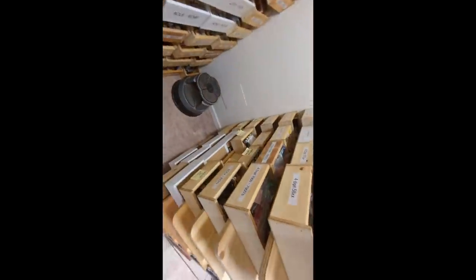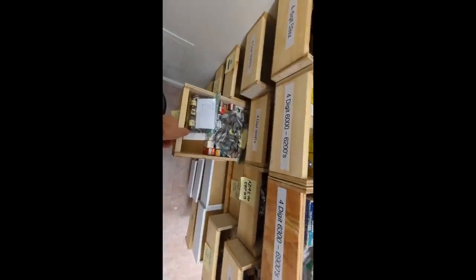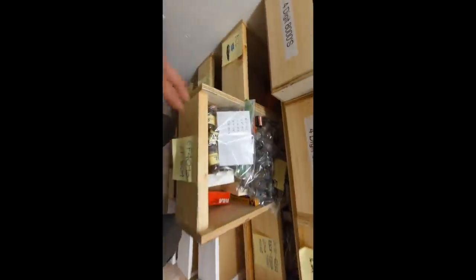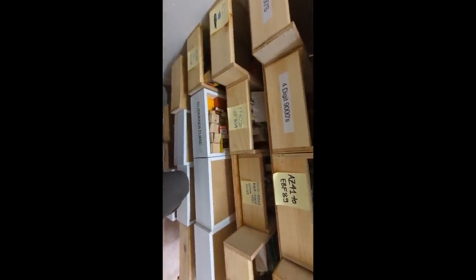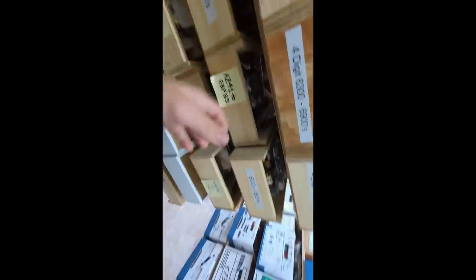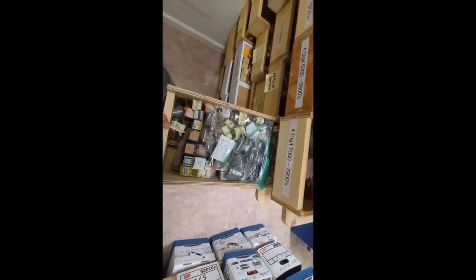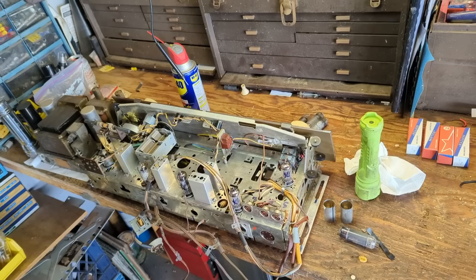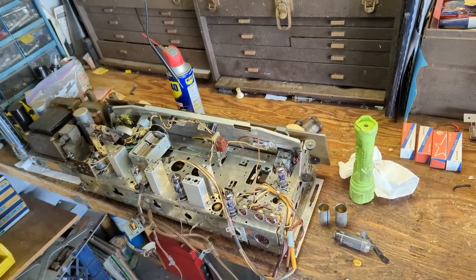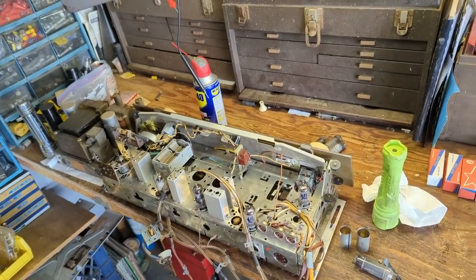Over at the museum getting tubes. I need an EF89 — whoa, we have a ton of these. I also need some 12AX7s, some EL84s, and an ECC85. I went on a little shopping spree. I got some replacement tubes — these say Sovtek but what's inside is Phillips, so they're not Russian tubes. These are Gold Lions. Of course we can't get those anymore for a good reason, but now I have the ability to repopulate all the areas that had worn-out tubes.